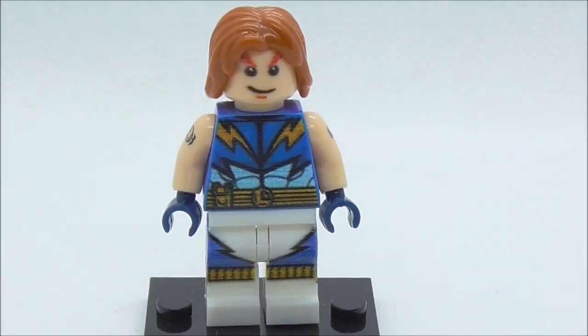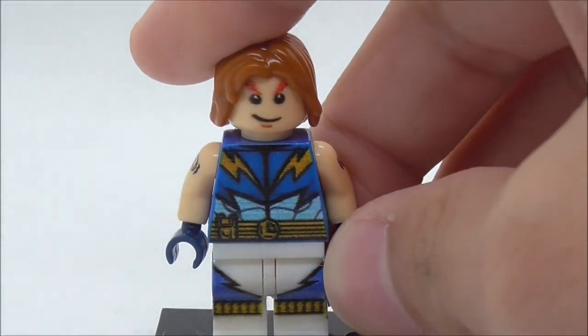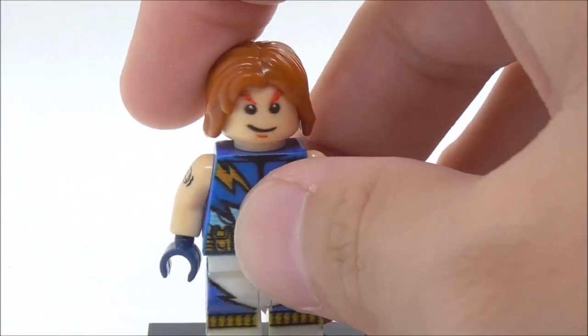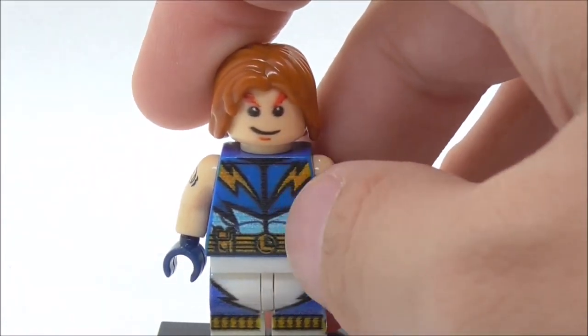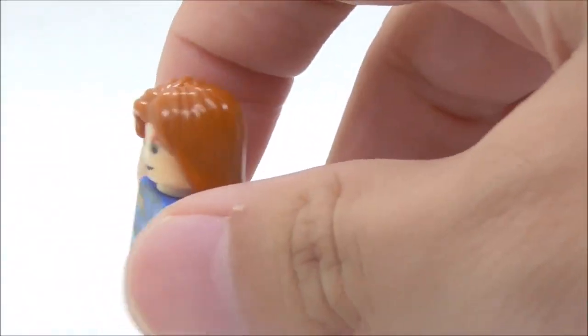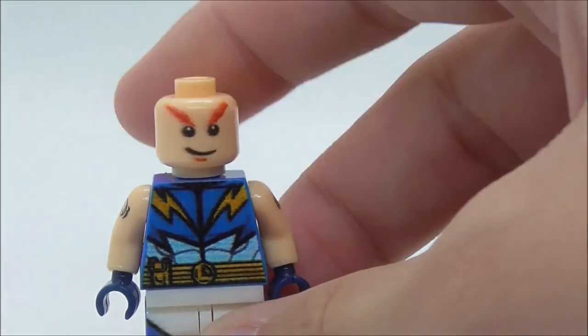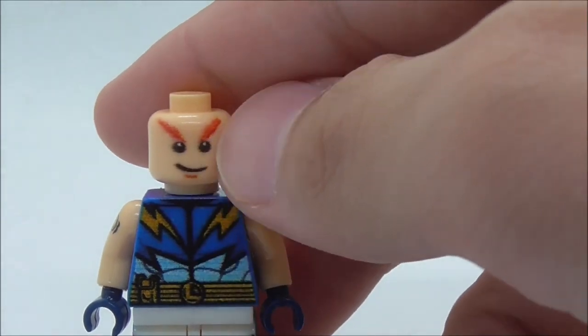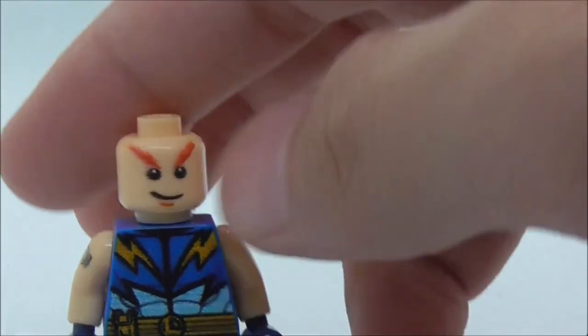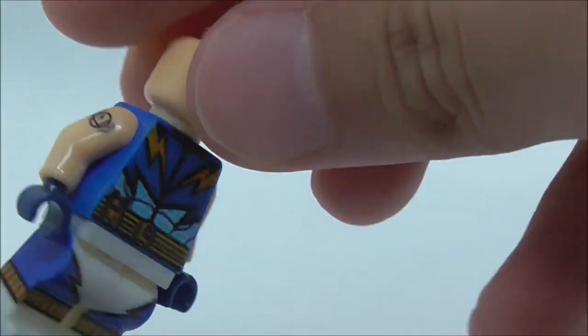The second figure is Lightning Lad. The printing for his torso also has a texture on there, kind of 3D like Adam. He has long hair, and this is the face print — the eyebrows are very big and look a little bit weird. He does have side arm printing with these symbols, though I'm not quite sure what they're supposed to be.